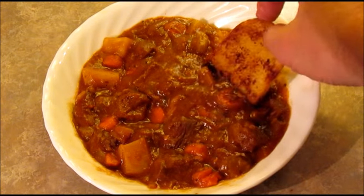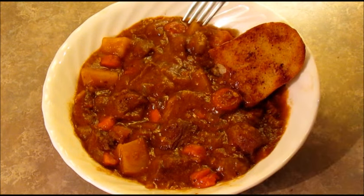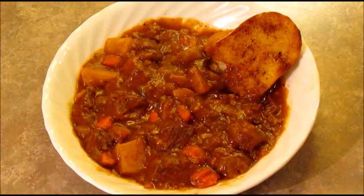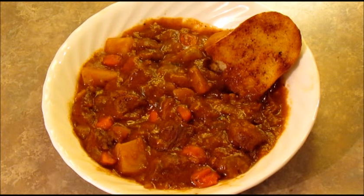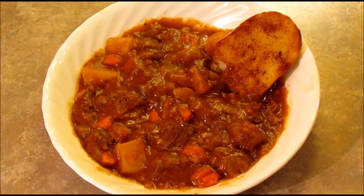All right, our stew is done. I toasted up some French bread to go with it — a little bit of butter and garlic powder, threw it under the broiler. That's usually how I serve it, just with a piece of crusty bread. Let's give this a taste — I'm gonna get a carrot, some beef, and potato in there. That's really good! I know some of you are probably saying you like peas in your beef stew or oregano — do what you want, add what you like. This is how my mom made it, so I'm staying true to her recipe. Give it a try, I hope you like it. Thanks for watching, bye bye!